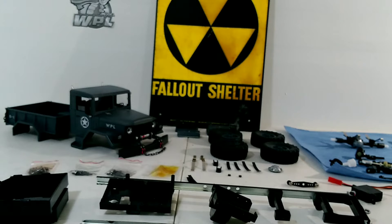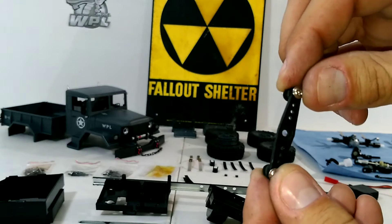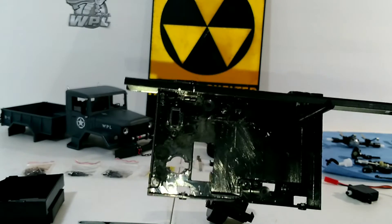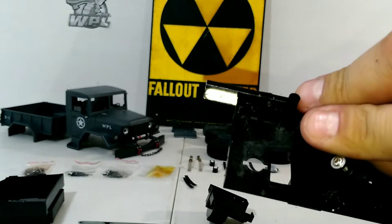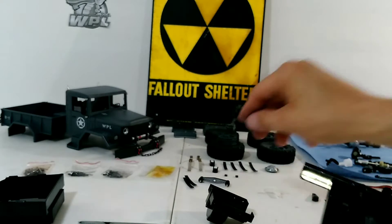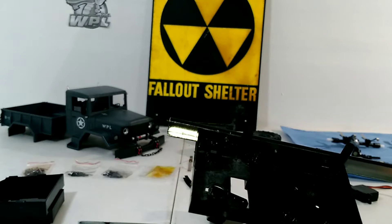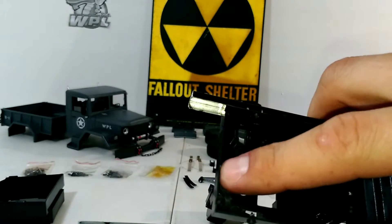To get a couple of quick modifications out of the way, you can use this servo horn — you grind it down — and use that servo horn to mount into that hole and into that hole to hold the servo down. You will need to bore this hole out some, and then you can use a little hot glue and bolt that across so your servo is not going anywhere. I went ahead and grinded some of this stuff out of the way because when you're using a hobby grade servo you don't need most of that.